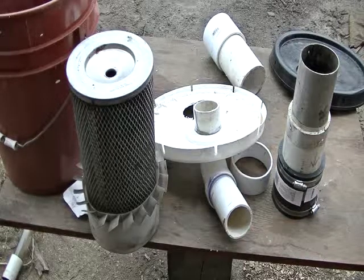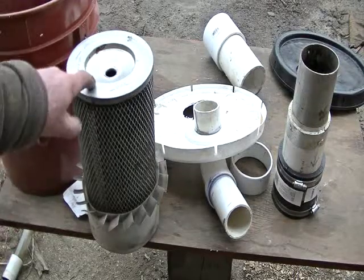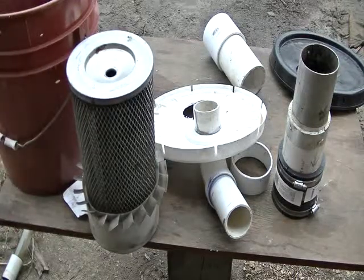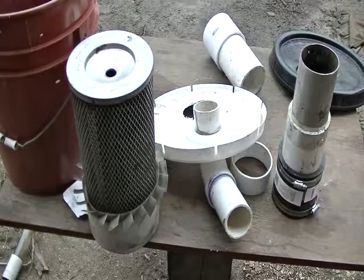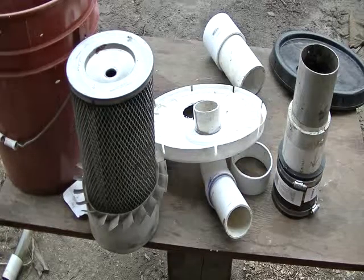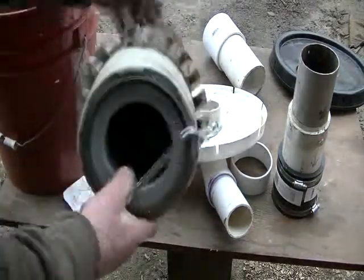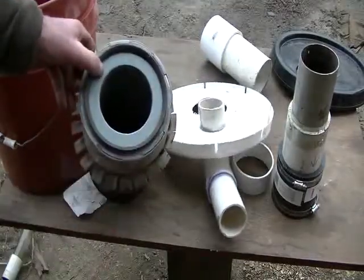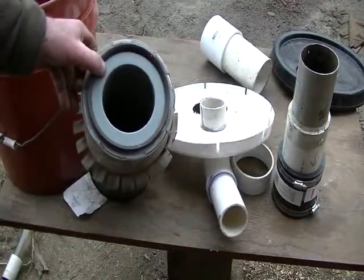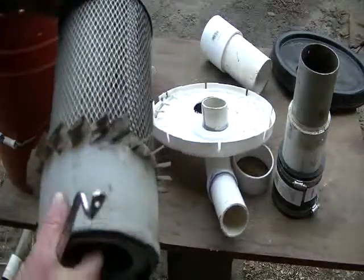I'll show you how I went about doing it. The filter is a Wix, number 42126. It's got a hole about three inches around on it, and that's the intake/outtake side with the vanes there.